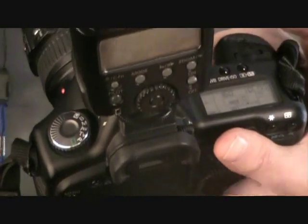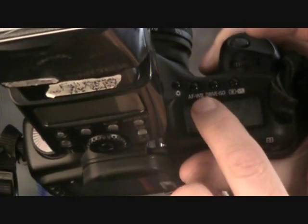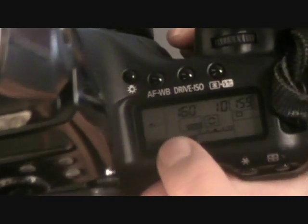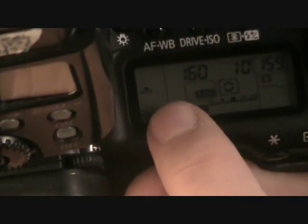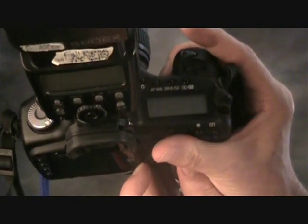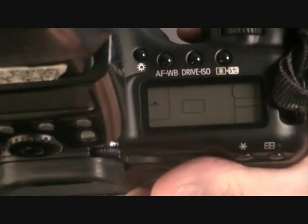The next step is to actually set what's called the AFWB, which is two triangles and a black little dot above the triangle. Mine is already set there, but if it wasn't, you push the AFWB button and then you move the big dial until you get that triangle with the dot on top.